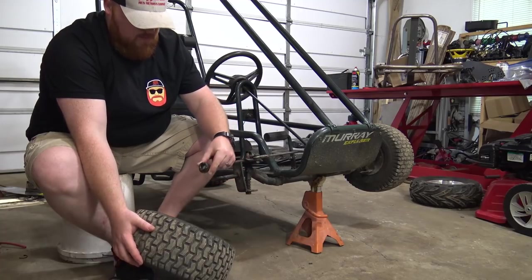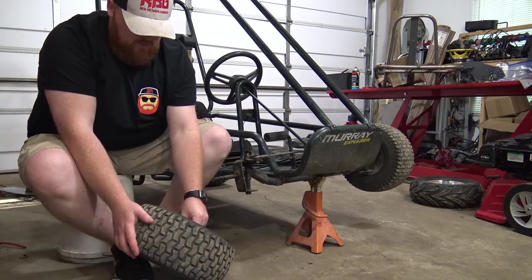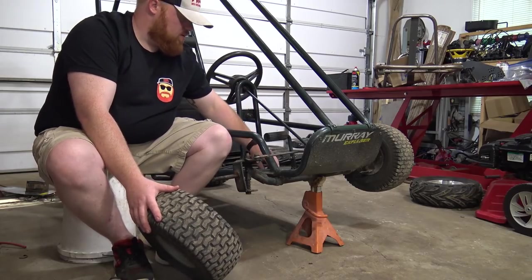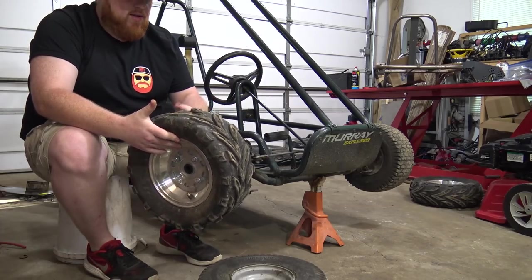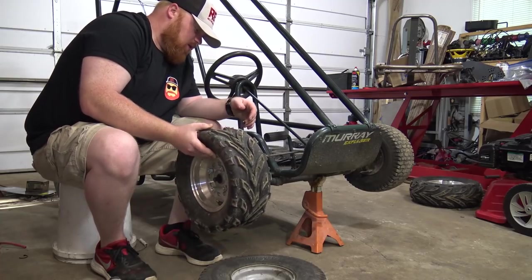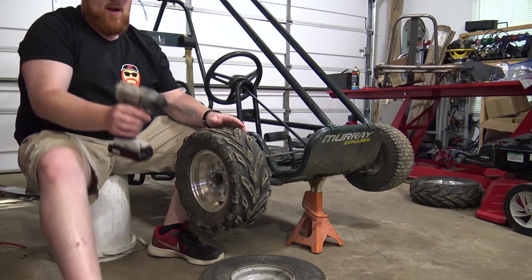The bearing came out with that one, but it does look like someone's kept this thing greased - that looks like really new grease. The guy I got this from said he worked maintenance at a factory, so maybe he kept this thing in check. This tire, ever since I got it, has had a slow leak. Don't really know why - I'm going to have to check that out. I need to hook up my air compressor too.